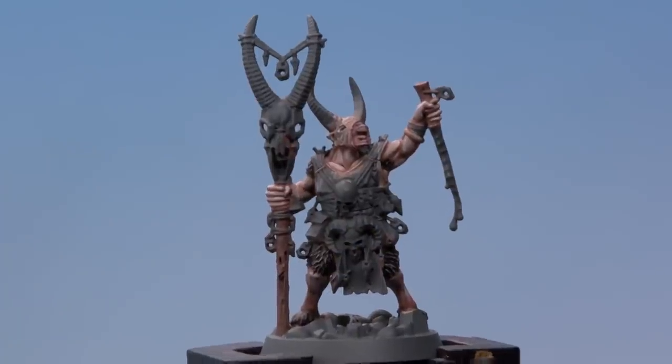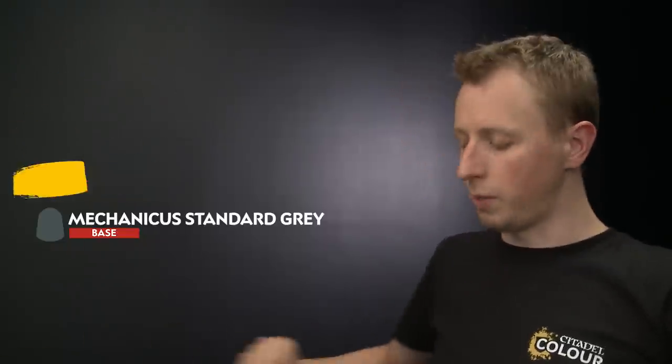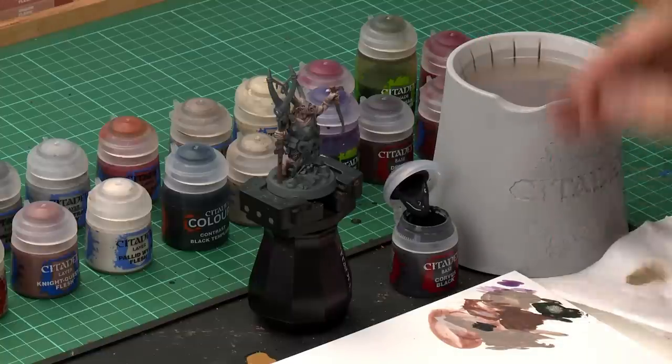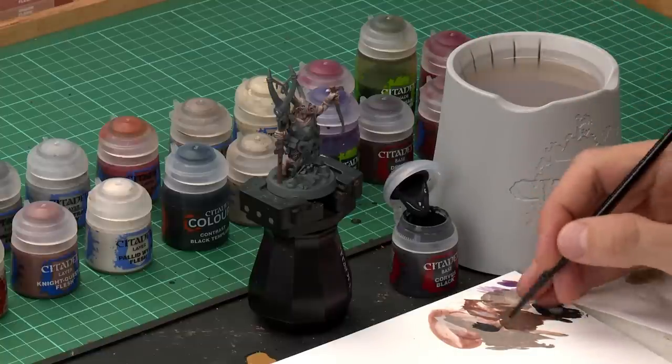We've now painted the skin and the fur, and with that done we can base coat the remaining details. First, we're going to use Corvus Black to base coat all the black details, followed by Dryad Bark for all the dark brown details. After that we'll need Doombull Brown for all the red leather, Zandri Dust for all the bone details, and finally Mechanicus Standard Grey for all the stone grey details such as the trinkets around the miniature.